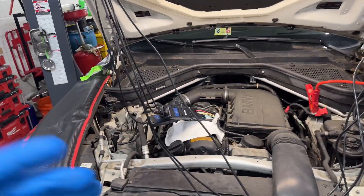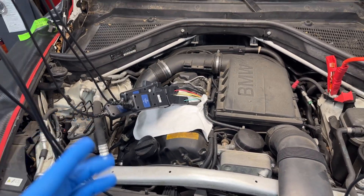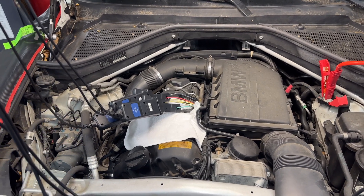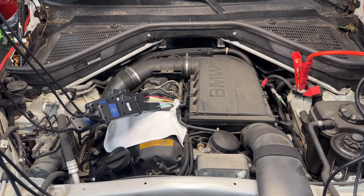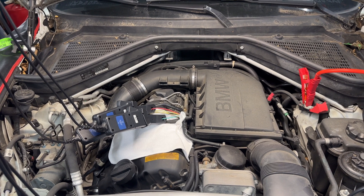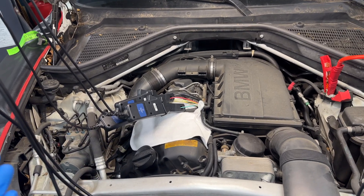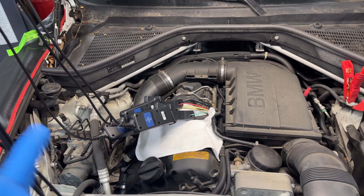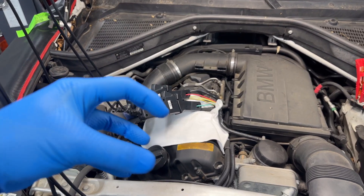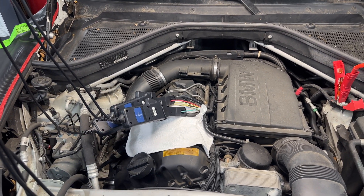Whenever you see these faults on a BMW, you want to check the DME — that's what I'm doing with the amp clamps. If the customer keeps driving with the check engine light on, they won't feel much difference until it's too late and the car won't start, because the Valtronic can't reach maximum position. Most of the time the motor goes bad because it's shorted on one of those phases — it's a three-phase DC motor — and the amperage skyrockets, taking out the driver inside the DME.